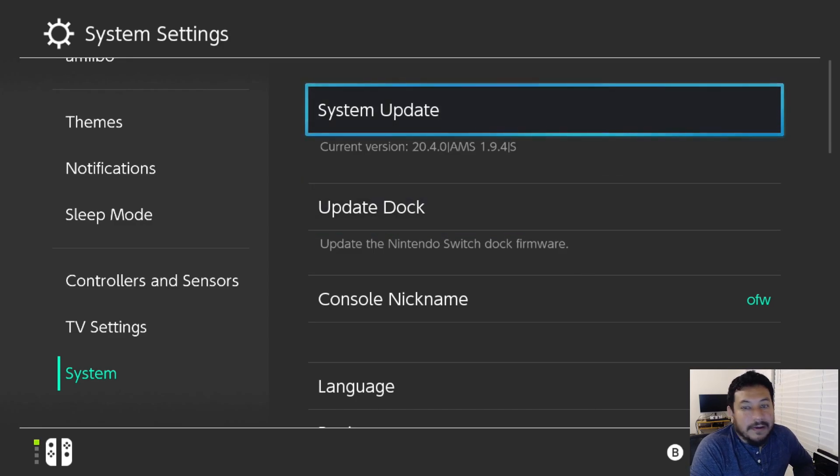Just to let y'all know, there is no reason to update to 20.4.0. I usually make these videos to help those that accidentally updated so you can get back into CFW. Everything is working just fine for me, but there may be things that need to be updated by their devs in order to work with firmware 20.4.0. You can update to Atmosphere 1.9.4 at least if you wanted to.